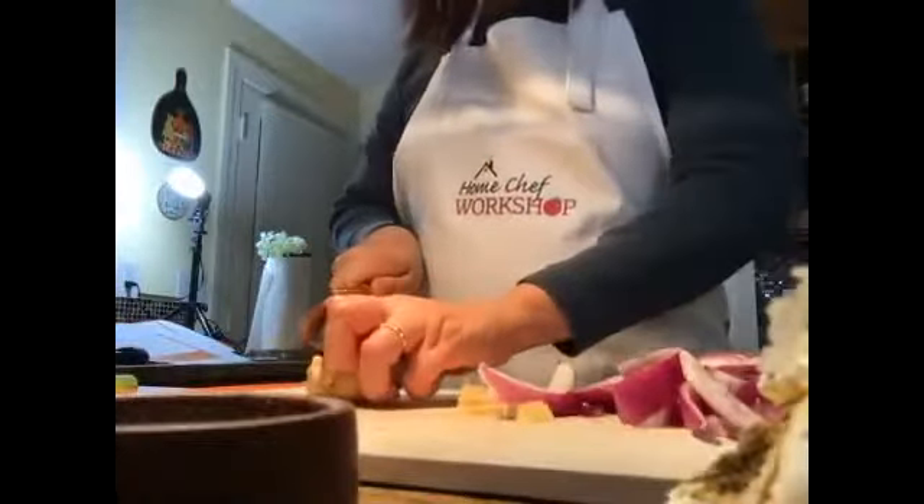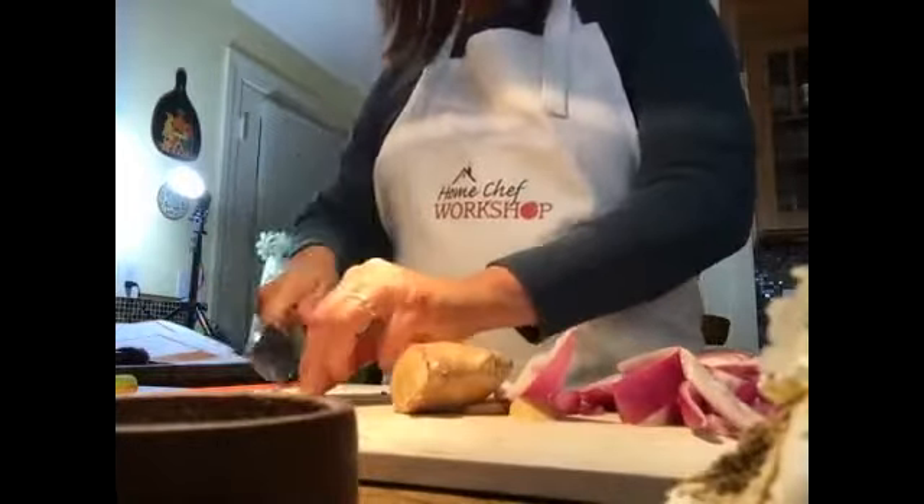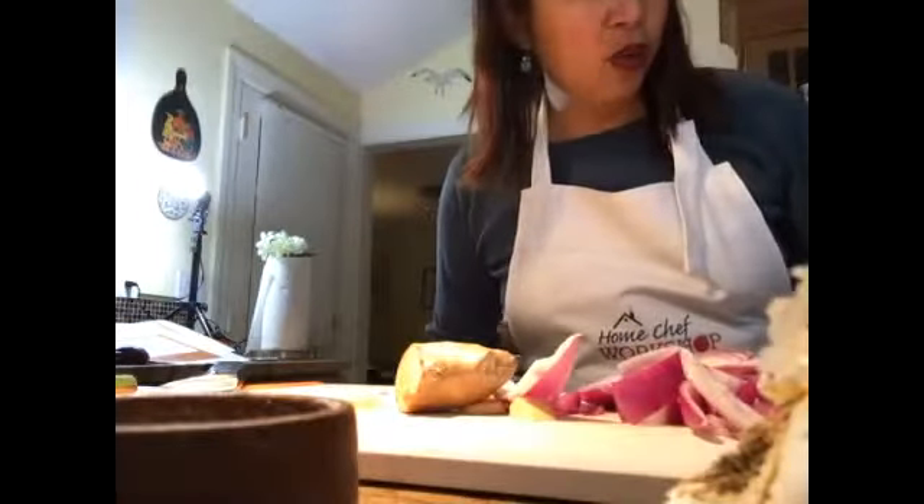We're going to slice the celery and then prepare our carrots. Our ginger and onions are already done. Our ginger seems to have shrunk, so let's just do another one — about an inch worth. Turn on the heat of your stove for the stock pot, and we're going to put some avocado oil, about two tablespoons, basically to coat the stock pan.